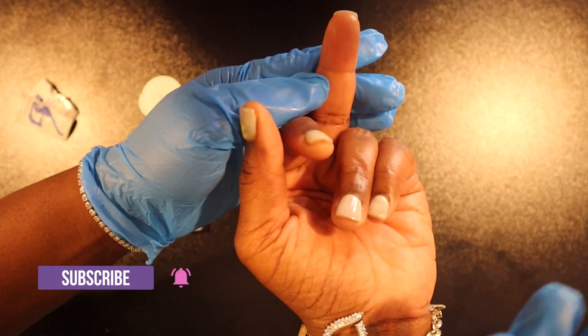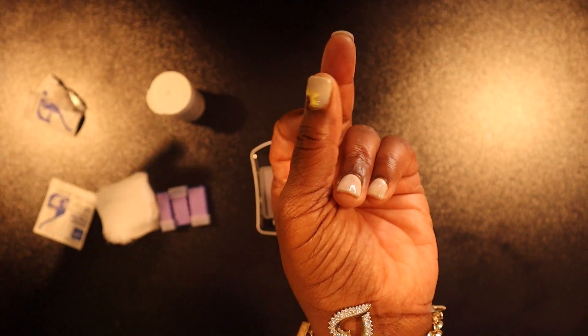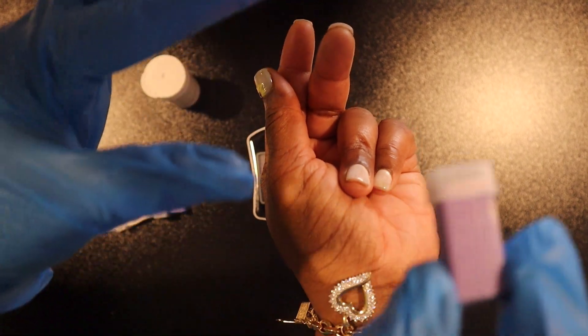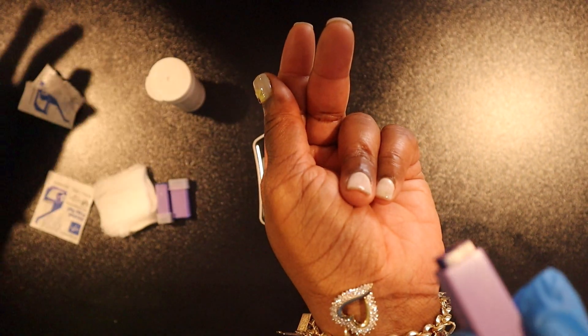You should never use the pinky finger because there isn't enough tissue depth to prevent bone injury. Now let's pick up our lancet and remove the cap.